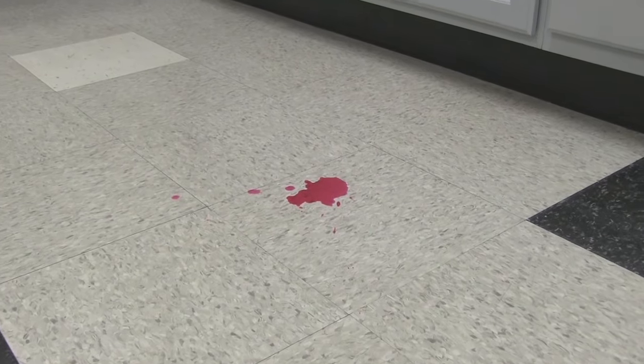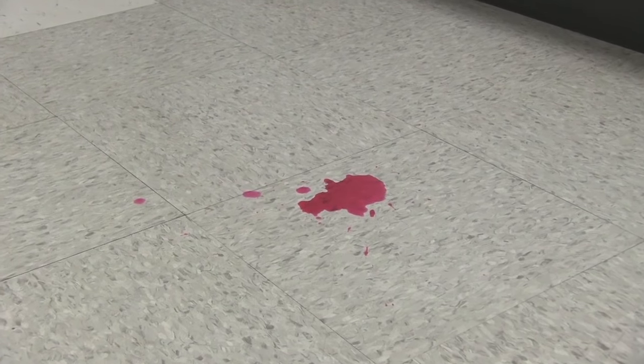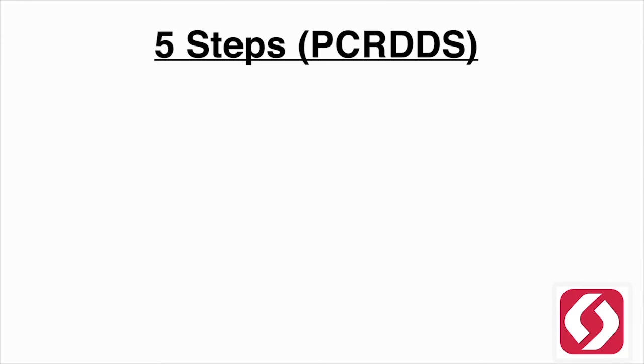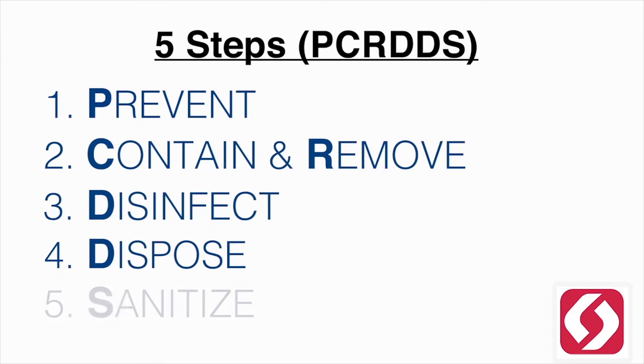There are five steps to effectively contain and remove a bloodborne pathogen spill with SafeTech's Universal Precaution Kit. The steps are to prevent, contain and remove, disinfect, dispose, and sanitize.